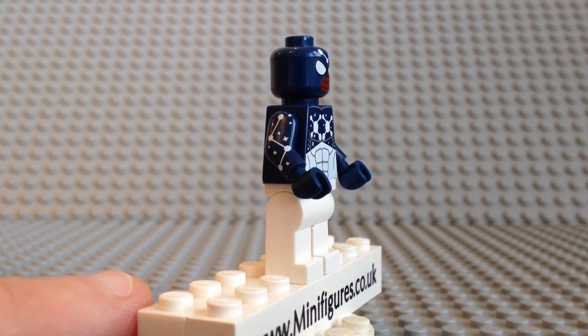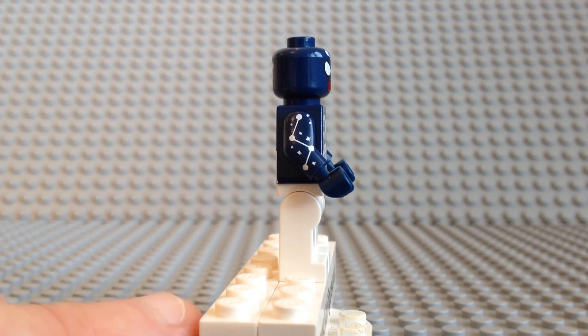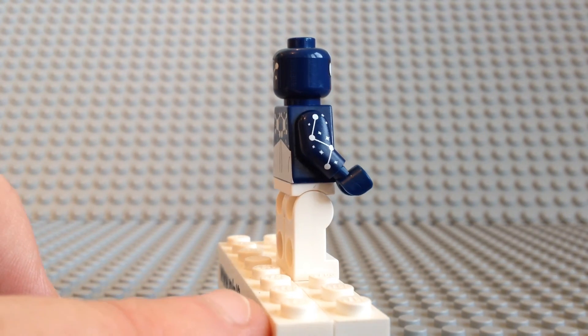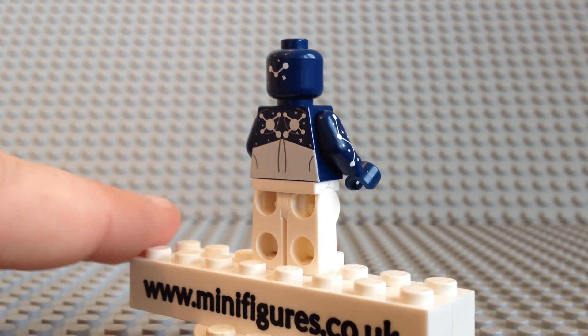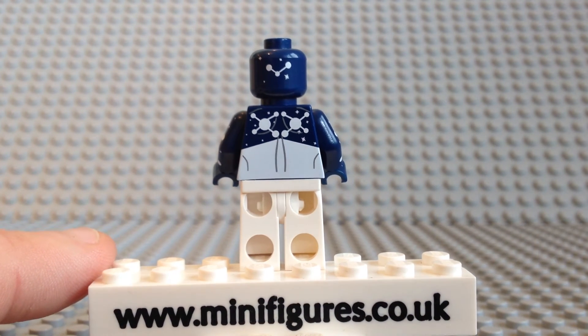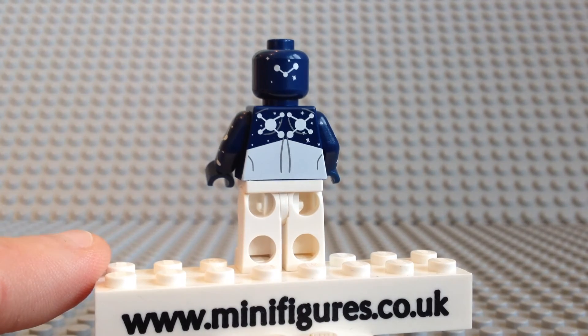As I turn him around, you can see he comes with arm printing which is the same on both arms and looks fantastic. The back of the torso is a mirror image of the front, once again with two large white star constellation patterns.